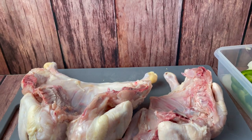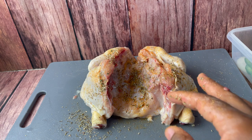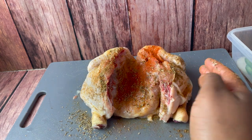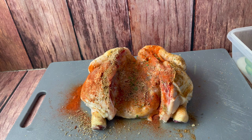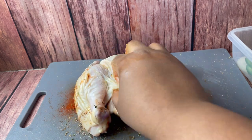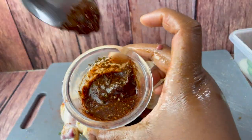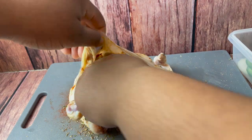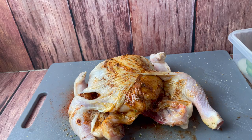I didn't really measure the seasonings, but in the description box below I will leave some recommendations for you. I sprinkled a little bit of each seasoning on both sides of the chicken — make sure it's seasoned really well. Before adding the seasonings, I used a little bit of olive oil to rub down the chicken, which helps the seasoning stick. For the other side, I made a paste by mixing the oil and seasonings in a small bowl, so I could rub it below the skin.